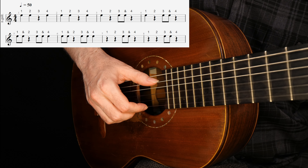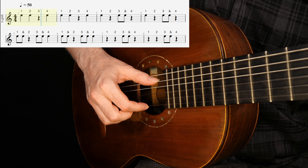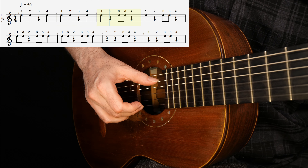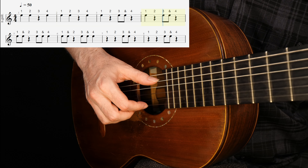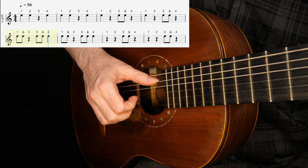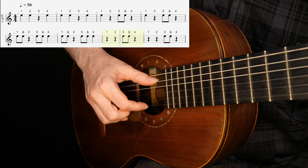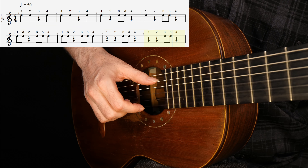I'll give a 4-count and we'll begin. [Counting with guitar, measures 1–8]: One, two, three, four. One, two, three, four. One, two, three, four. 1, 2, 3-and-4. 1, 2, 3-and-4. 1-and-2, 3-and-4. 1-and-2, 3-and-4. 1, 2, 3-and-4. One, two, three-and-four.